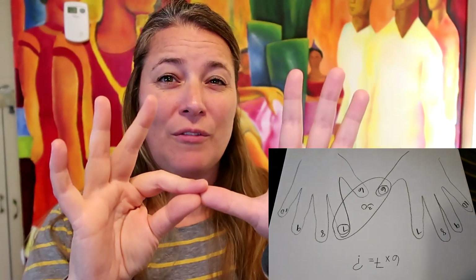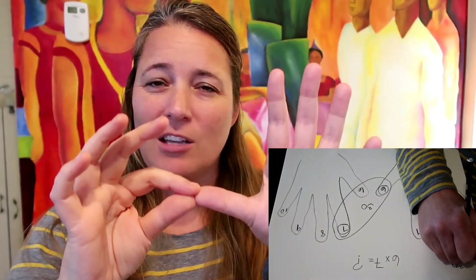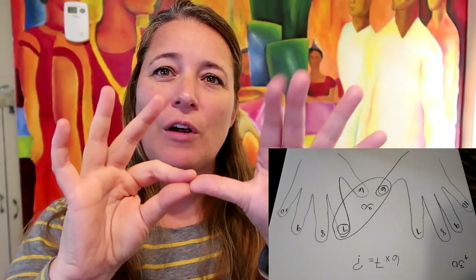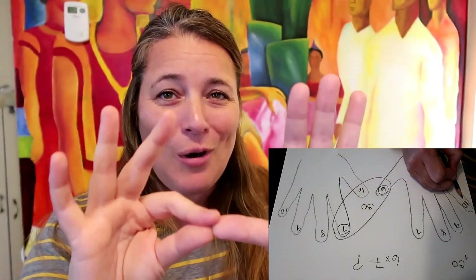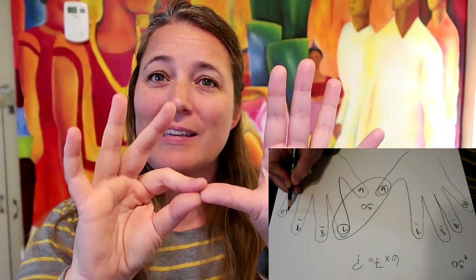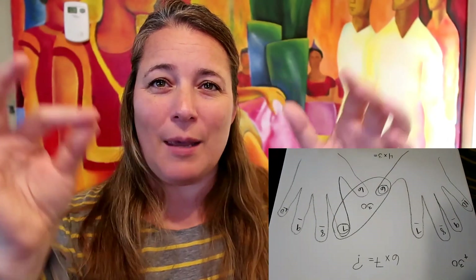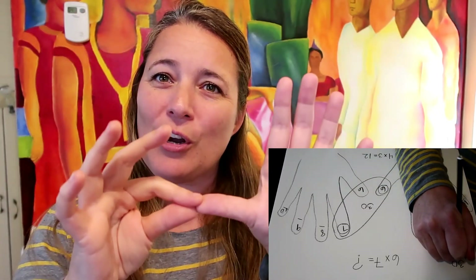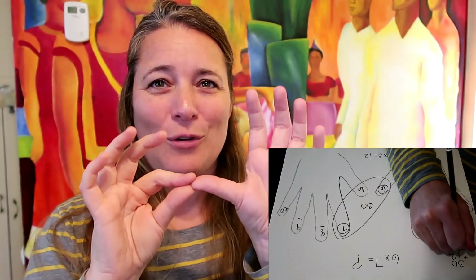Put that 30 into your head — don't forget that number. Now you can see that you have four fingers here and three fingers here. You have to multiply four times three, which is 12. Take that number 12 and add it to the number in your head, which was 30. So 30 plus 12 is 42. Six times seven is 42!